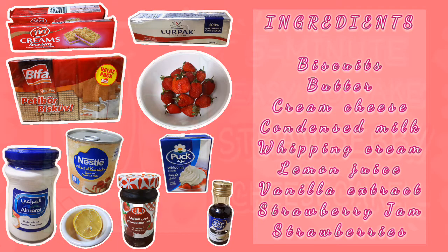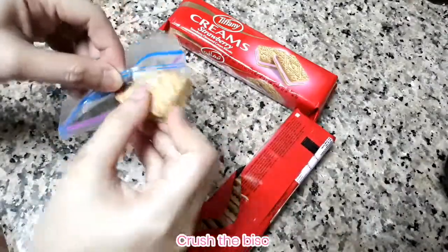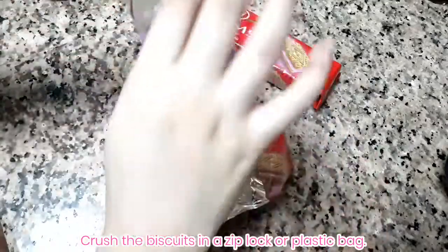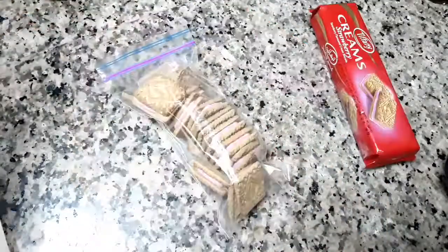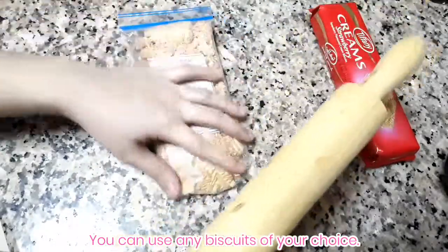Hello beshies! Let's make our no-bake strawberry cheesecake. First, let's melt the butter and set it aside. Then get the biscuit of your choice and let's crush it. You can actually use any food processor or blender if you have one.